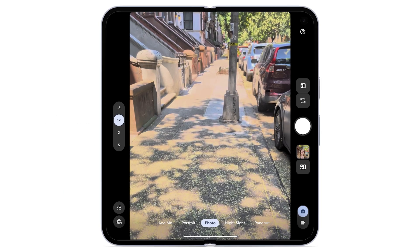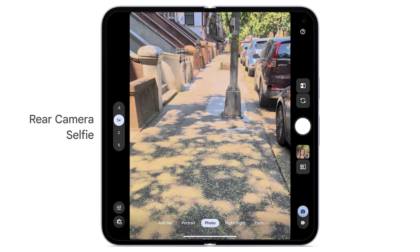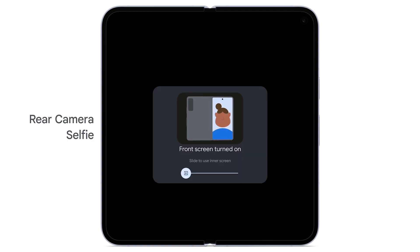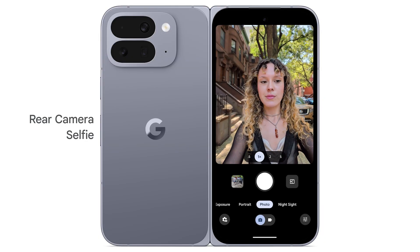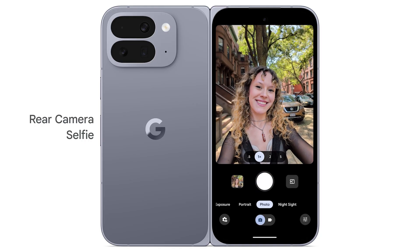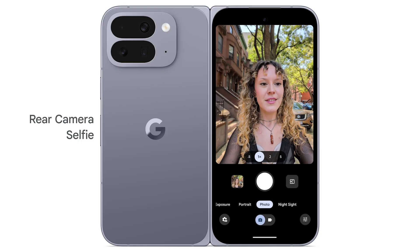To take a selfie using the higher quality cameras on the back of the phone, above the shutter button, tap the dual screen icon. Tap Rear Camera Selfie. Turn your device around. The camera controls are now available on the back side of your fold. Tap the shutter button to take your selfie. To return to dual screen, to the right of the shutter button, tap the dual screen icon.